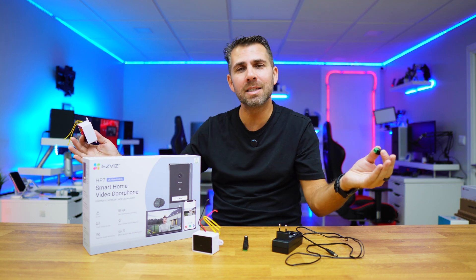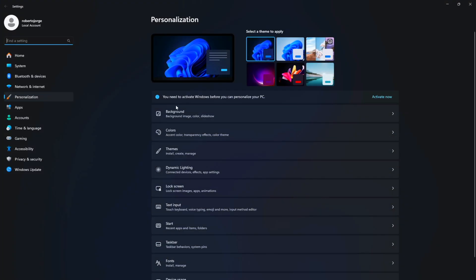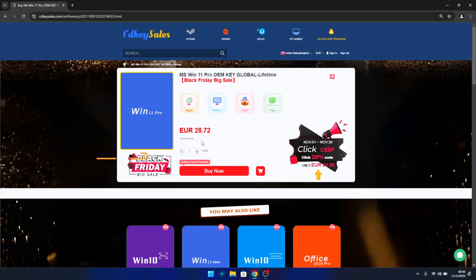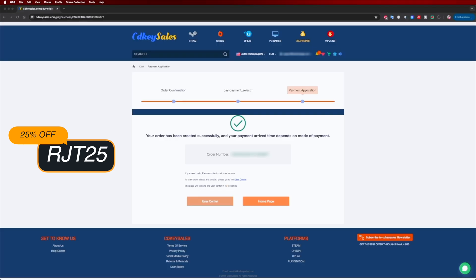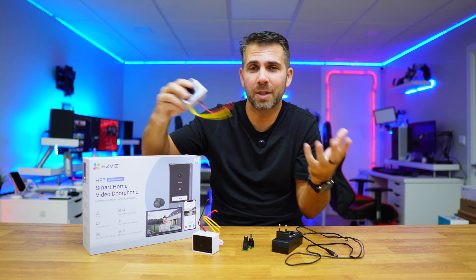If you're watching this video on Windows 10 or 11 and still haven't activated it or can't edit your desktop icons, don't forget to check out CDKsells.com, where you can find budget official OEM keys at an affordable price. With the coupon code shown on screen and in the video description below, it will get even cheaper.